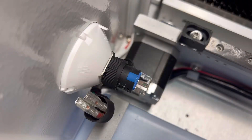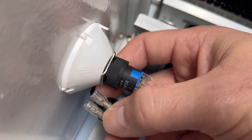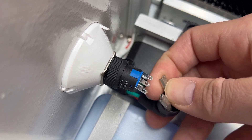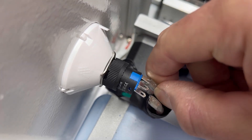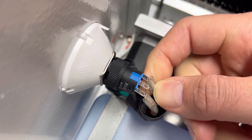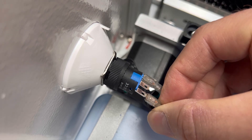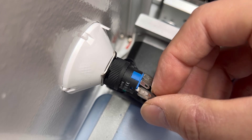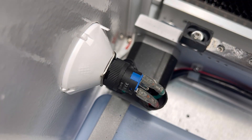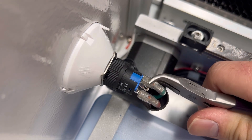We're going to zoom in here — take the connectors, and the green goes onto this last prong: NC for normally closed. Red will go on to this first one, C. I'm actually going to pinch these down just to make sure they're secure.